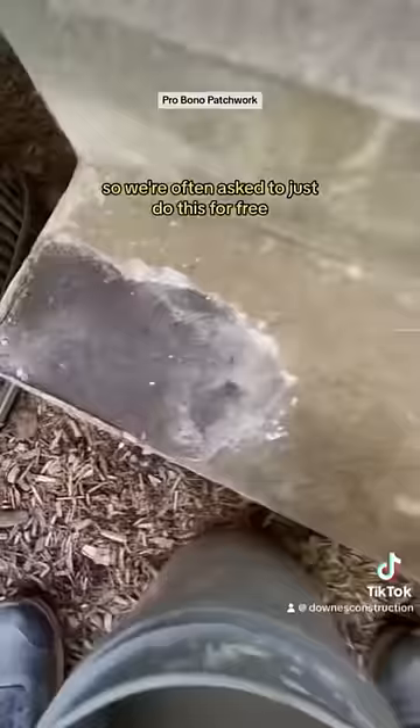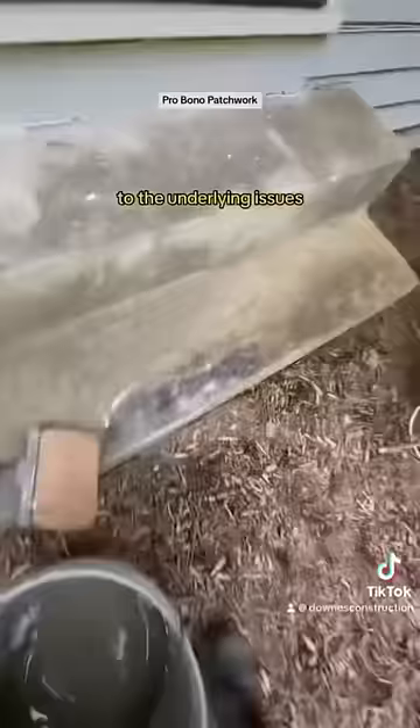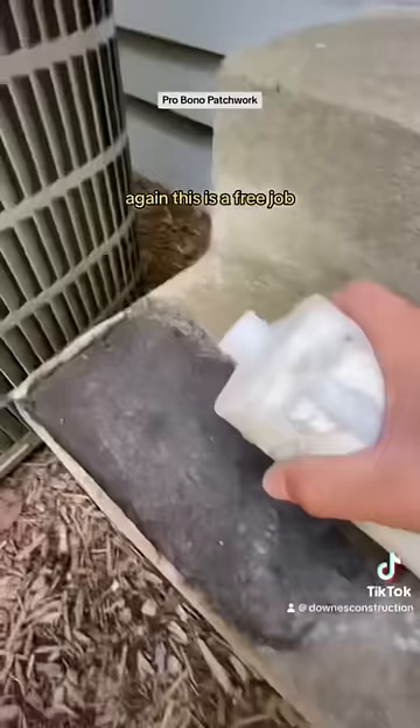They want a quick repair. First, we tell them that there's no guarantee with this because a repair will always come back with the underlying issues. So we take care of it as best we can. Again, this is a free job — we do not charge for doing other work on the property.